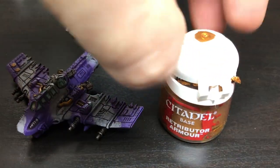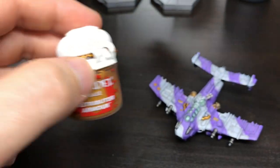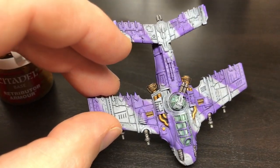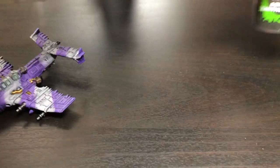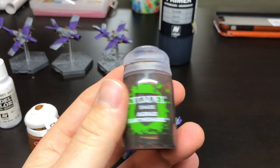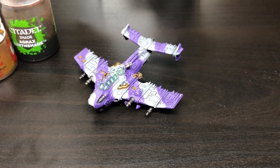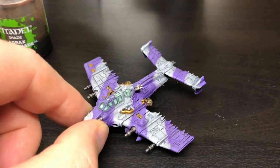After that, I picked out those gold sections, and I used my typical gold colour, which is Retributor Armour. This is a lovely gold paint — covers very well, one of the best golds I've used. I just did some pipes, some engines, those weapon magazines. And then all I did to finish that off was give it a wash of Agrax Earthshade. A little tip: put a ball bearing in there and it'll mix a lot easier — I think they call them a paint agitator. So that was the gold bits done.